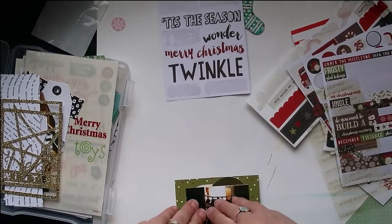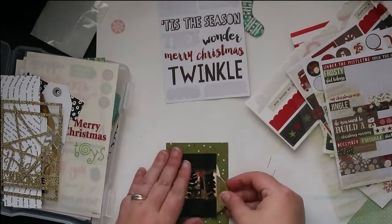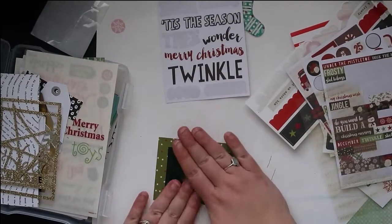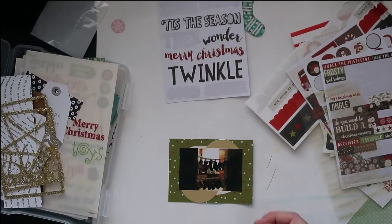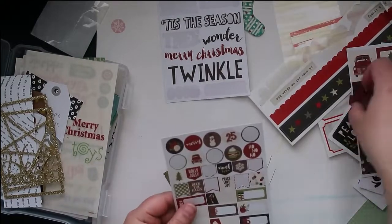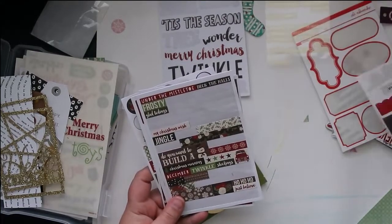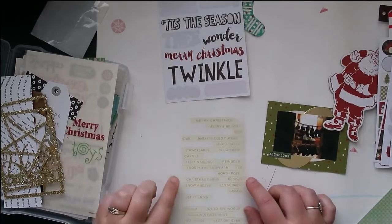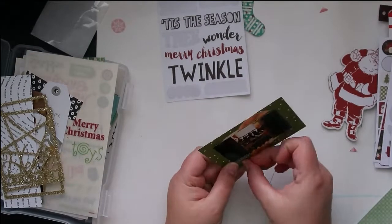I also have these tags that I got - I think they were just a mixed bag of tags from Michaels around Christmas time because they seem very festive. They're silver and gold in all different shapes: a couple different sizes of the tag shape, and then some round ones and square ones. I pulled out the gold ones and I'm just going to throw those in a few places just to have a little bit of sparkle. All of the cards are really simple - I just want a couple little touches of embellishment.